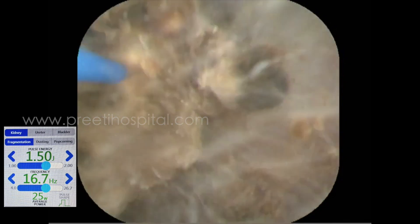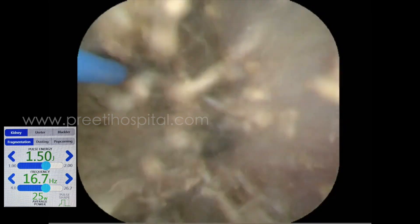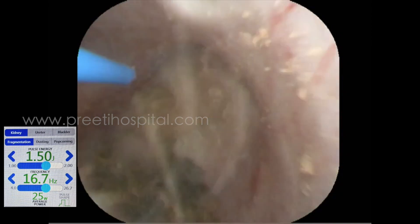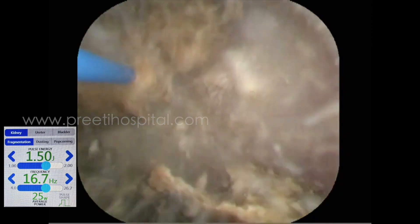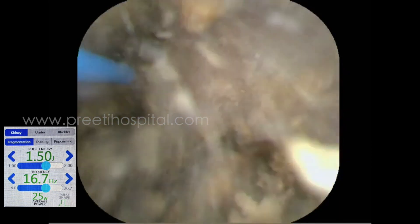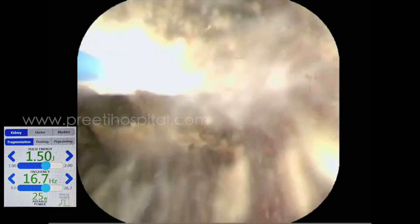The access sheath is only 25 centimeters, which I kept in the mid or lower ureter. I pushed this stone into the upper calyx purposefully and did pop dusting. I spent a good amount of time because I was not going to do fan suction. I am now used to fan suction, so I felt unhappy leaving all this powder.